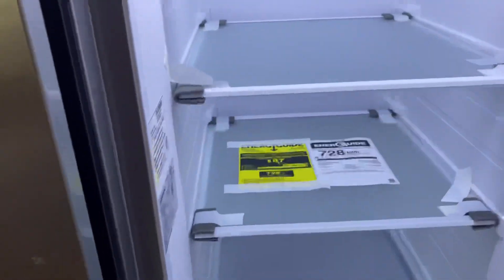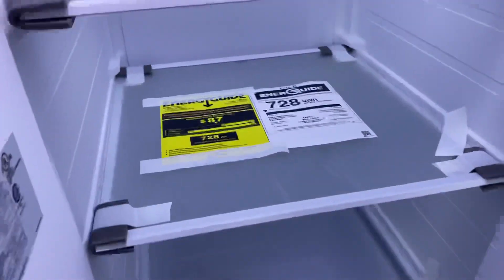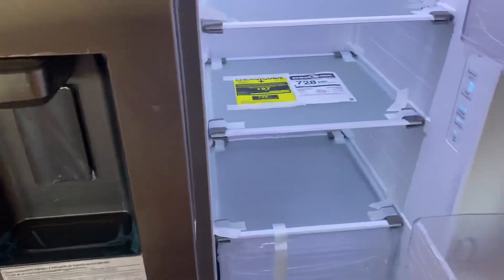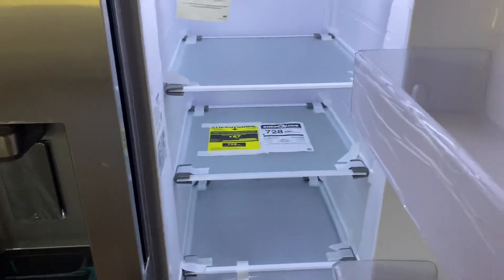It's a 27.4 cubic foot refrigerator, if I remember correctly. I will publish that in the comments as well.